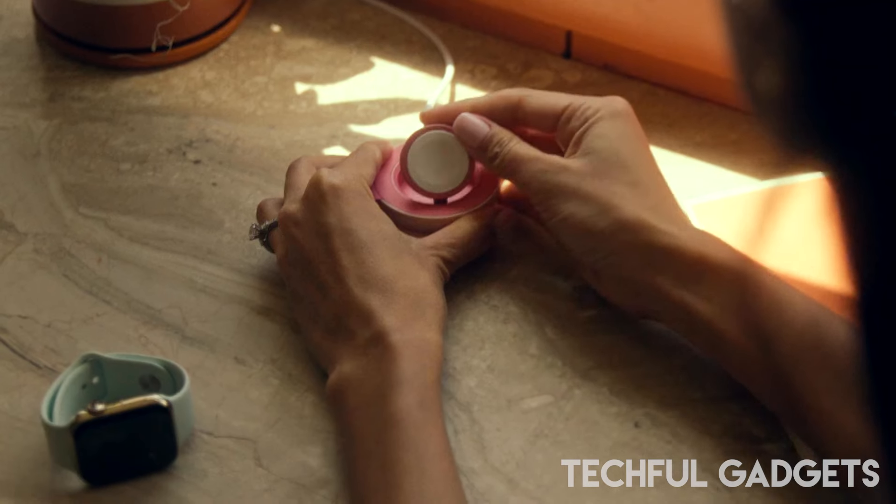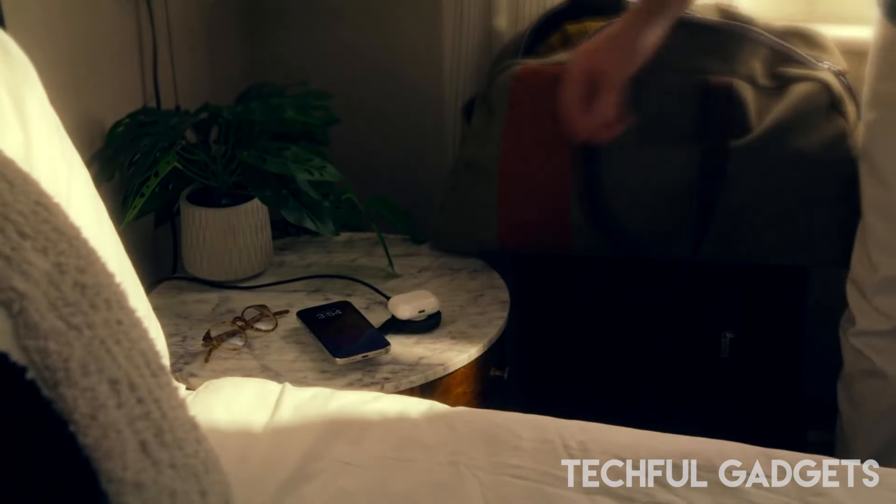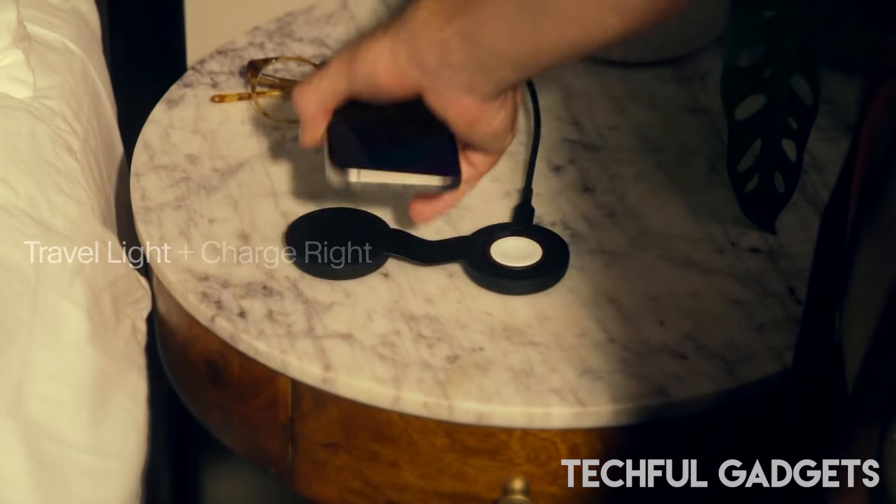There's no need to juggle multiple chargers. It's compatible with MagSafe-enabled iPhones 12 and later, all Apple Watch series, and AirPods with a wireless charging case.